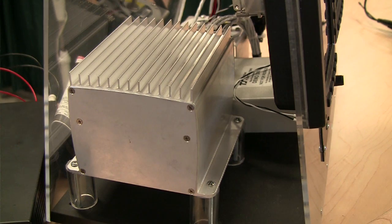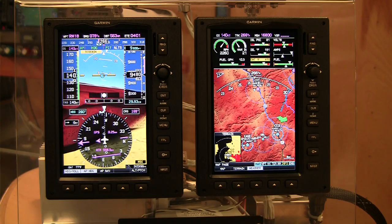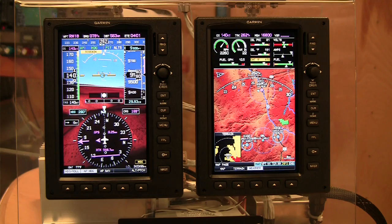The G3X in the single screen sells for about $10,000 plus antennas, and the two-screen system is about $14,500. The third screen would cost you about an extra $3,500, so you can have up to a three-screen system. The Synthetic Vision is included in the price of the unit — it is a free upgrade that you can get online now. We just put it online this morning at flygarmin.com for those of you who may already have the system in your airplane.